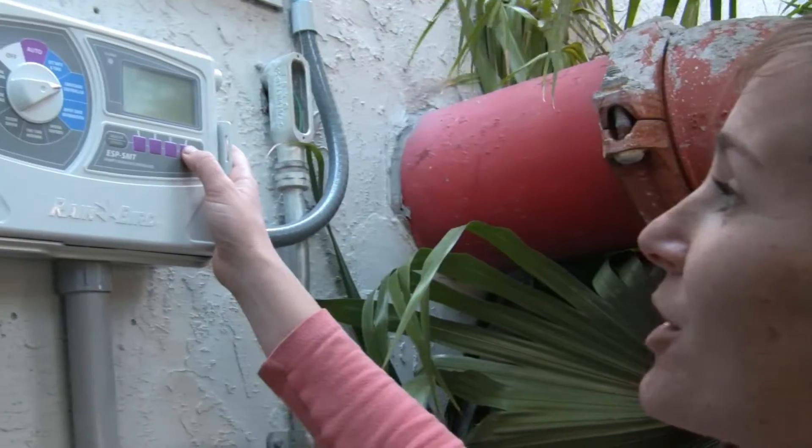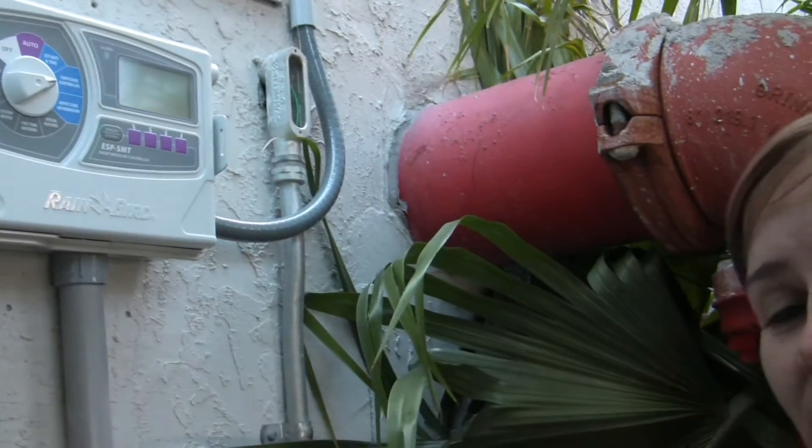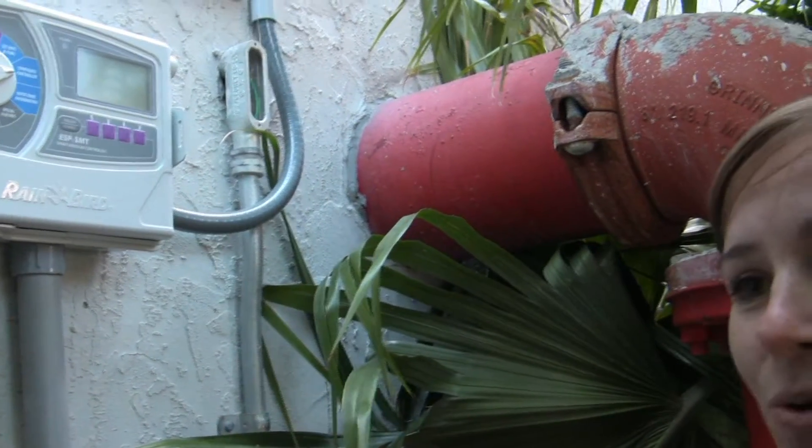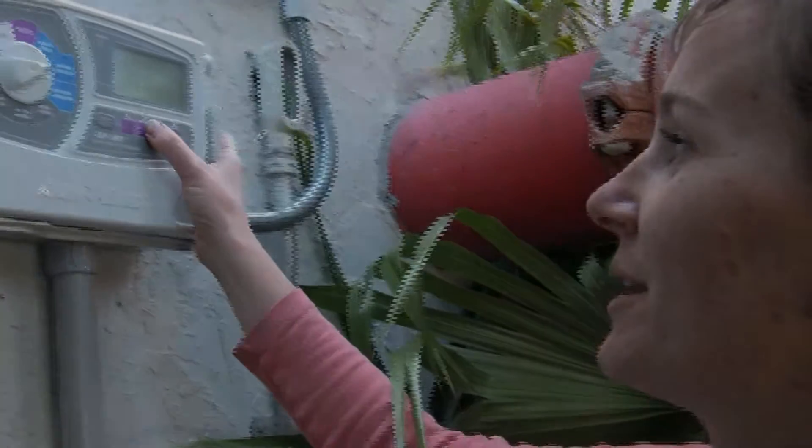It also asks for a grow-in watering time. This is just for plants that aren't at full maturity. You can set a zone for new planting, and if you have plants that aren't mature, it will use this grow-in watering time.